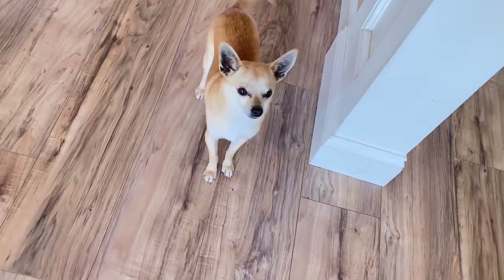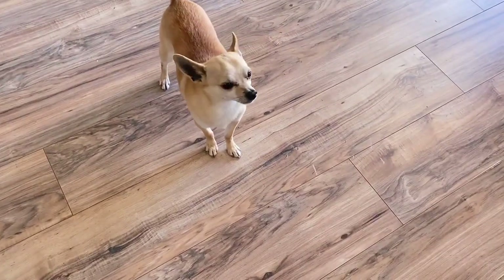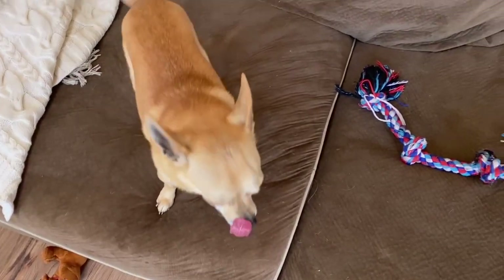Do you guys hear that? The nice pitter-patter sound — or the lack of sound — of scratching nails on the floor? I seriously hate the sound of scratching nails on the floor. It's so annoying.